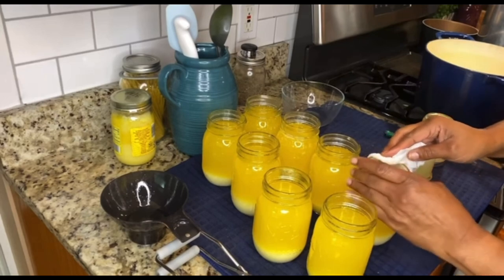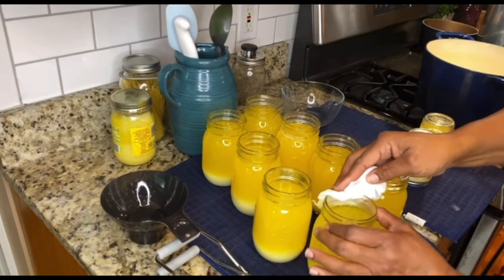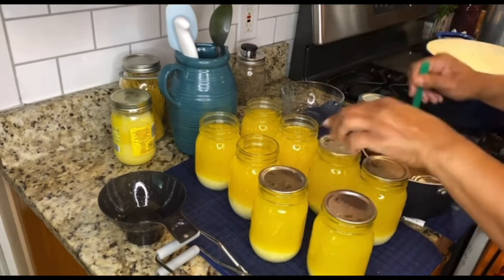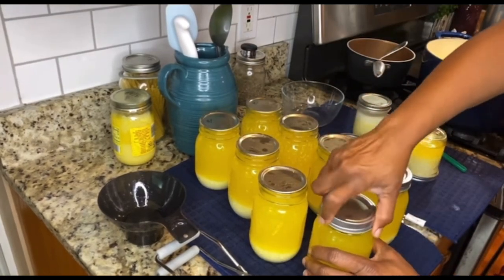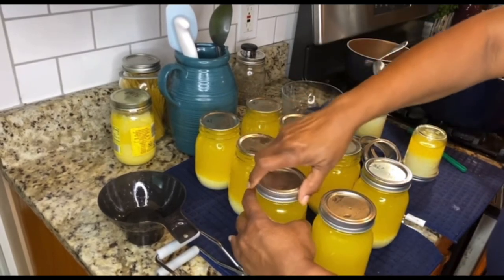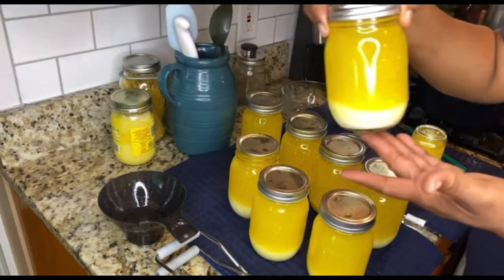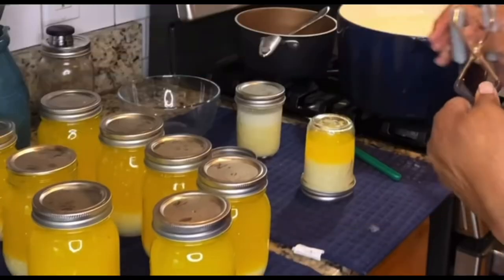Clean your jars and your lids — it is hot, so be careful. We're about to clean them and put them in there.